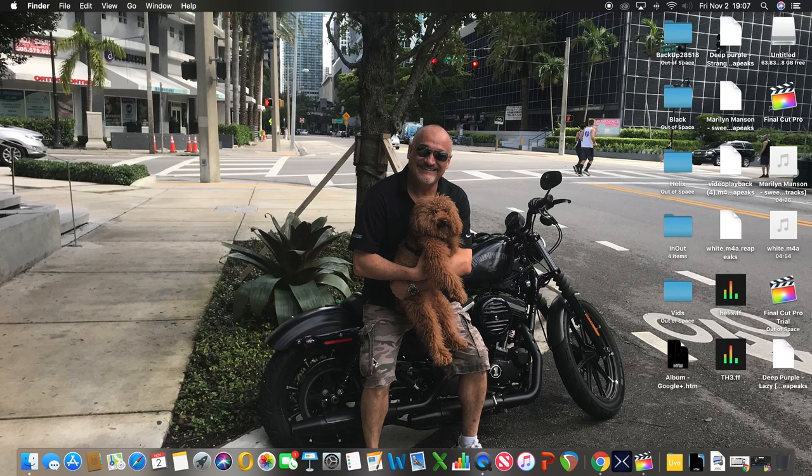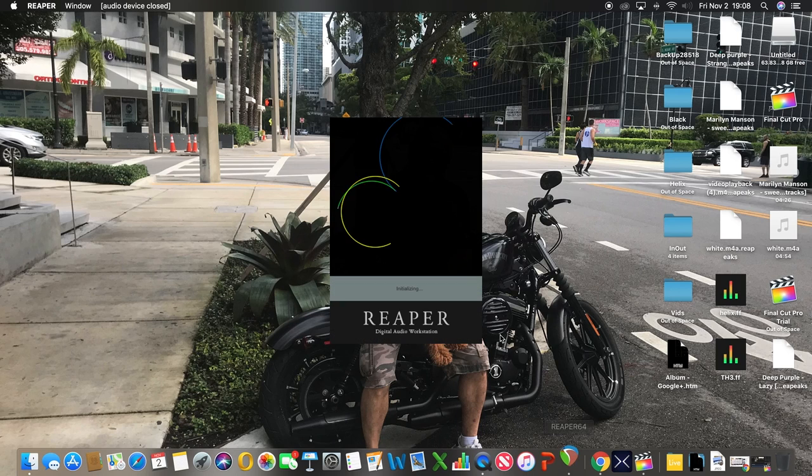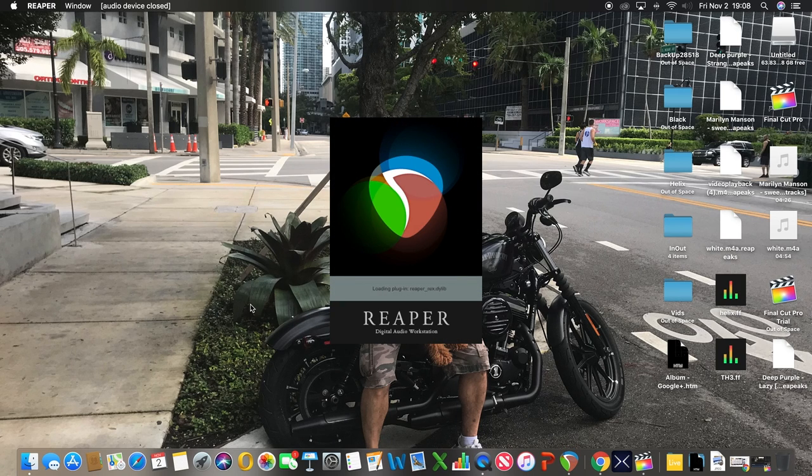This is Bender, my Harley, and I'm not bald — I simply lost a bet and shaved my head. I promise it's growing back! Anyway, let's focus: the idea is that we have our guitar hooked into our Helix, the Helix connected through USB to the computer, and via S/PDIF to our interface — the Focusrite 6i6 — and now we have Reaper open, which is the DAW I use.